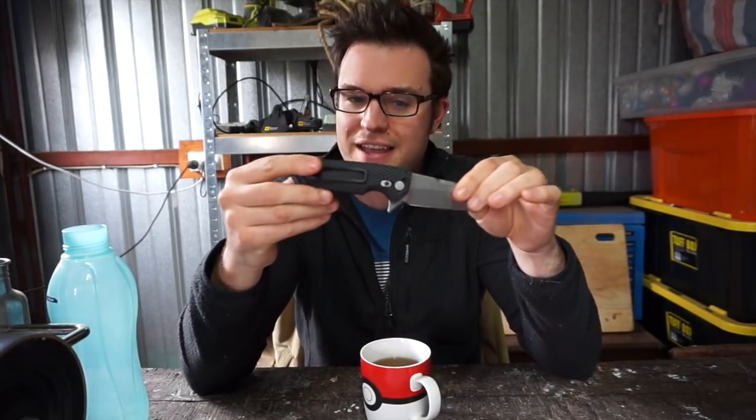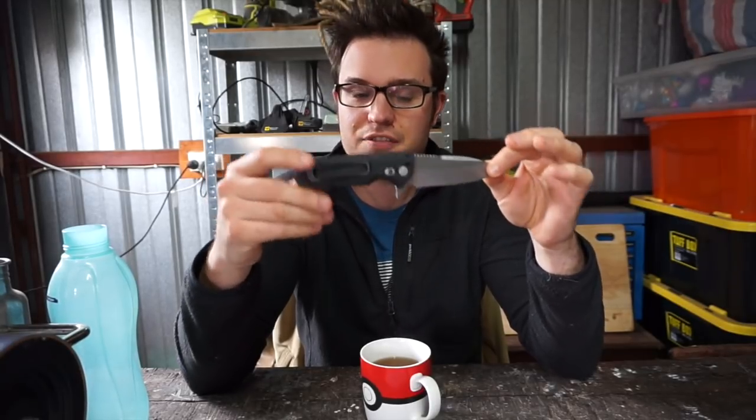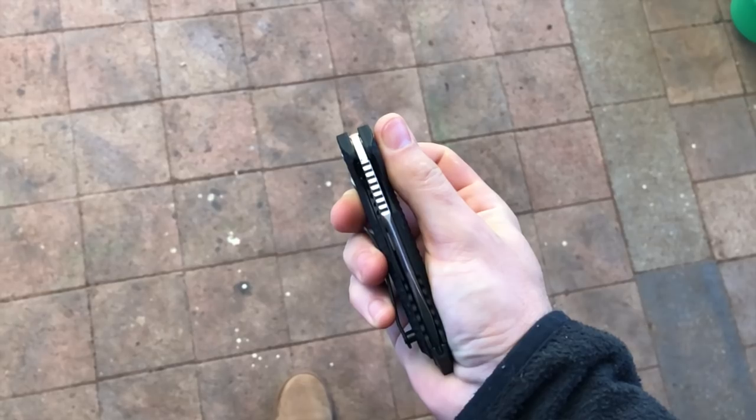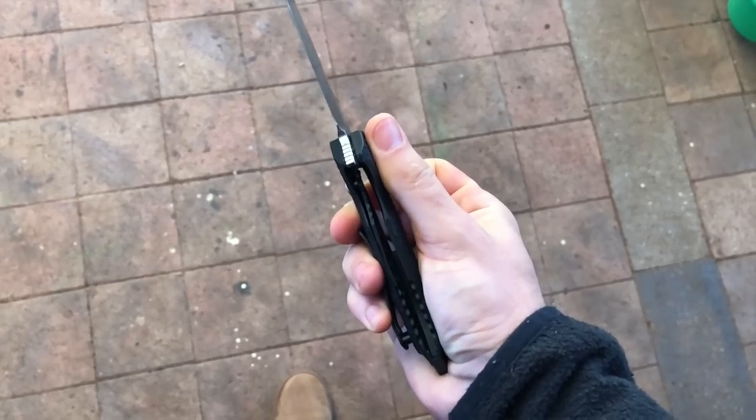This is a fairly tactical style knife, and I've used and carried it for a couple of weeks now. I've used it for a few different things and of course I've got my thoughts on it. But first of all, the specs.